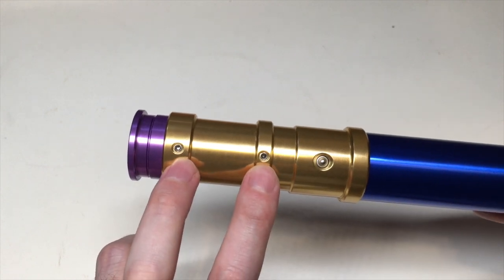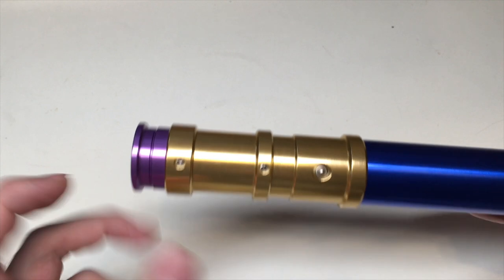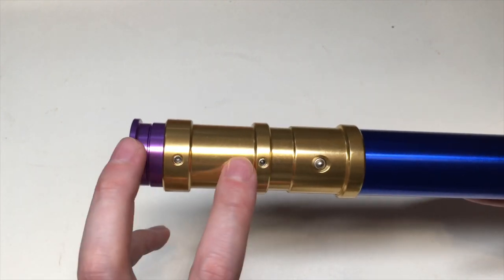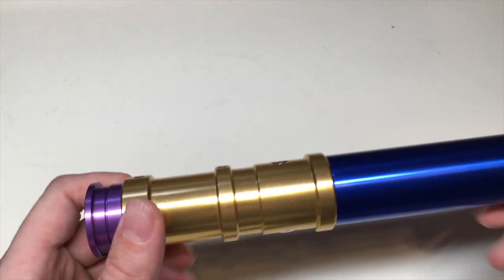Now we see two retention screws. One is for the blade as I said, and the second one is for the NeoPixel connector. So you can have a good idea how deep that blade socket is — it's at least 2.5 to 3 inches deep, which I absolutely love. I love deep blade sockets.